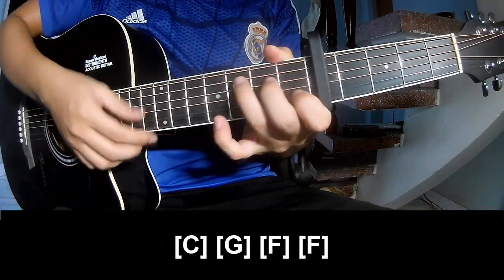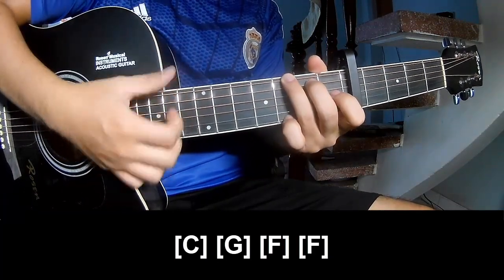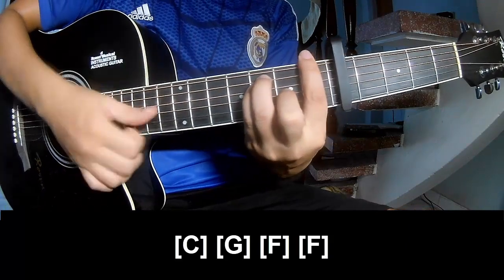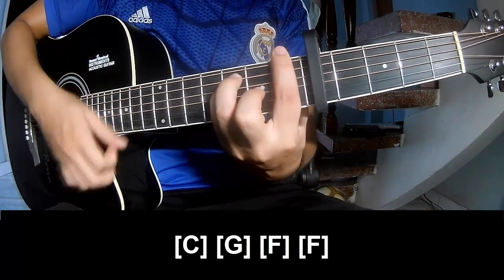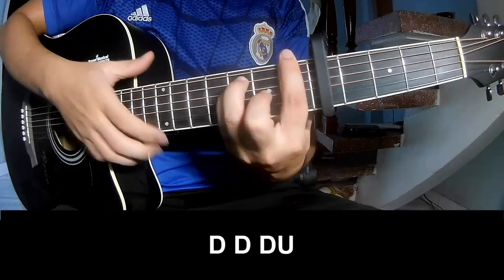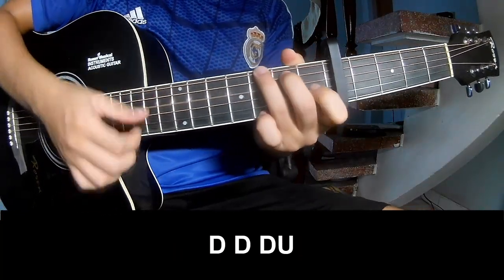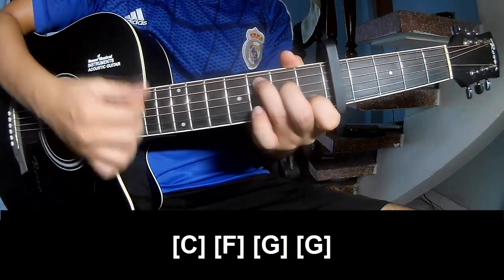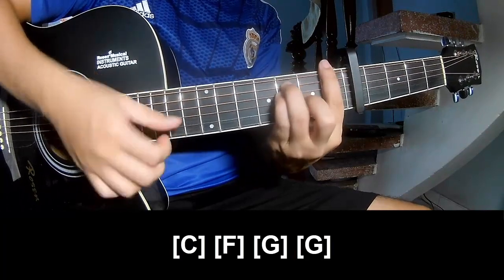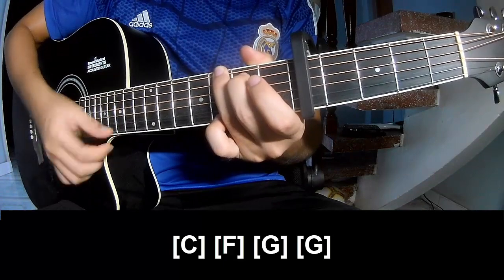And substitute long C, G, F, and F. And substitute long C, F, G, and G.